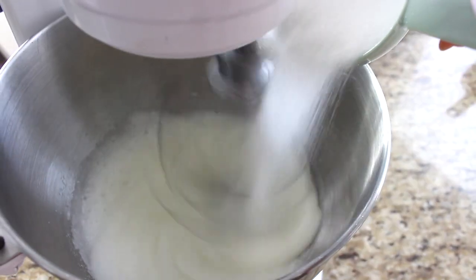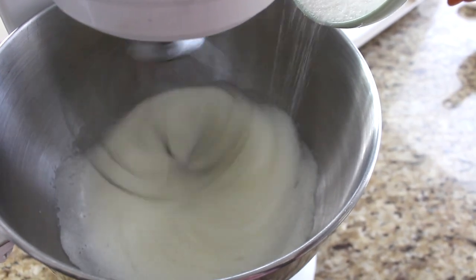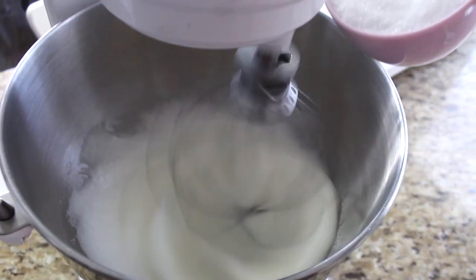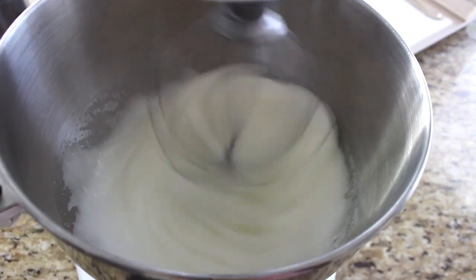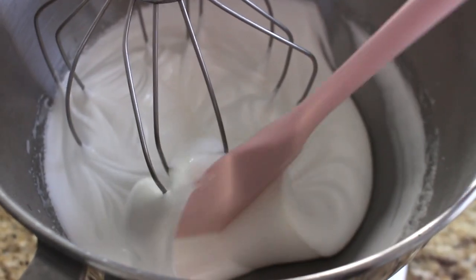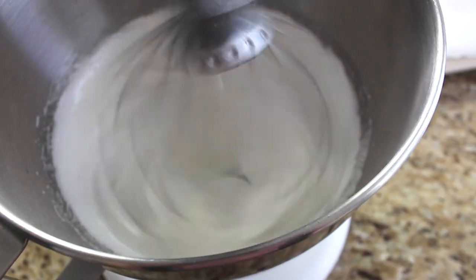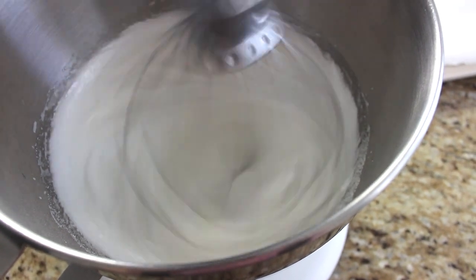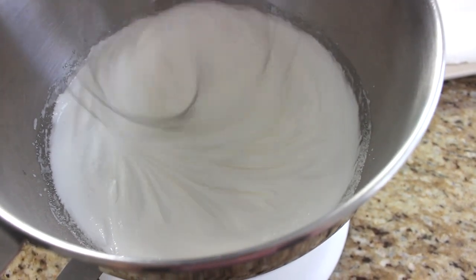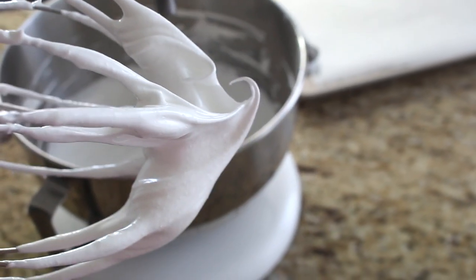Once the egg whites are frothy, add one and a half cups of white sugar slowly — about half a cup at a time — while whipping on medium speed. Scrape the sides of the bowl, then increase the speed to about a six or seven. Continue until the sugar dissolves into a fluffy meringue that holds stiff peaks.